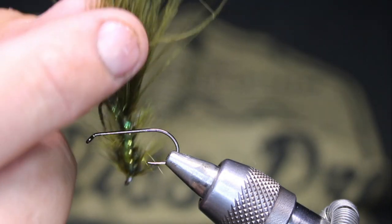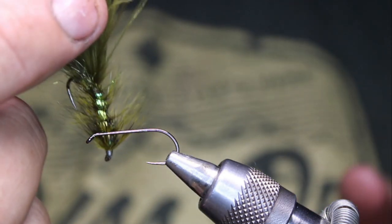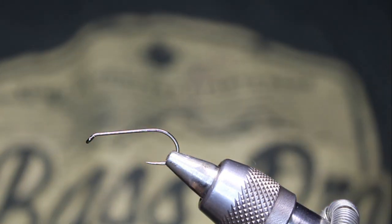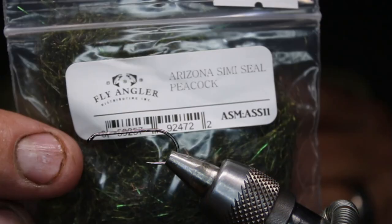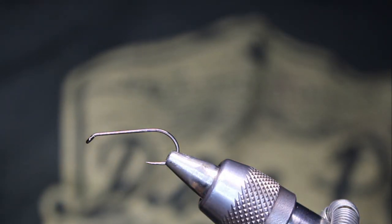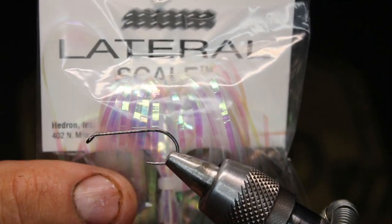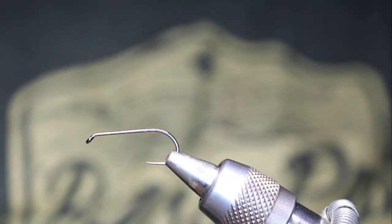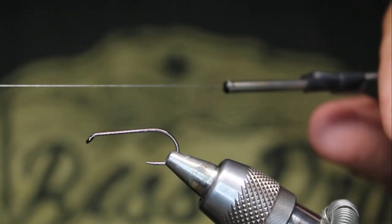But I think the green one is a little bit more versatile, because I think they're taking it for a damsel, and they might even be taking it for a dragon — and they're definitely taking it for a leech. For the body, some Arizona semi-seal and peacock. For the side flash, it's just some lateral scale. For the hackle, just some dyed green grizzly. And the Zemperfly nano silk in gray.